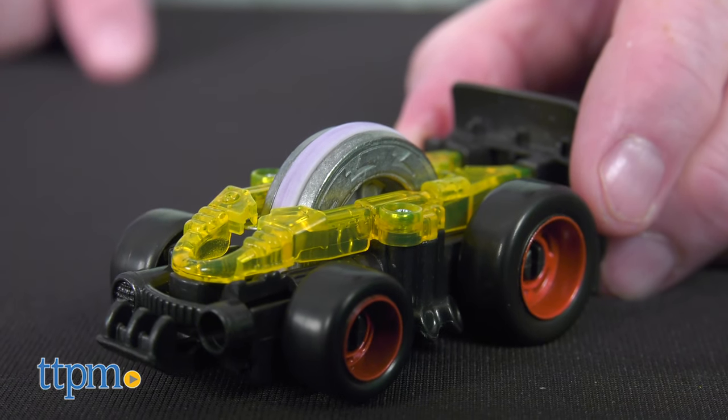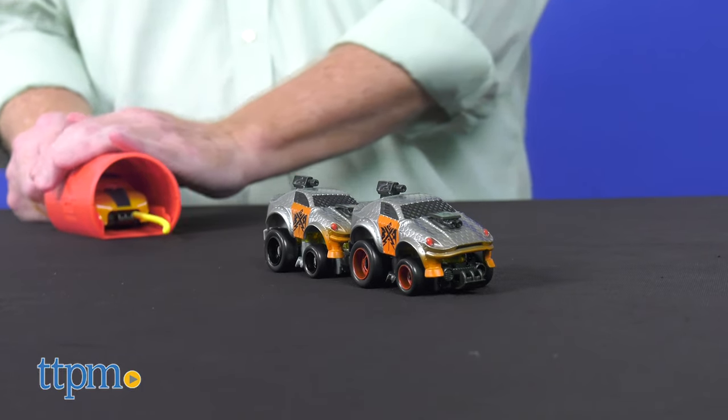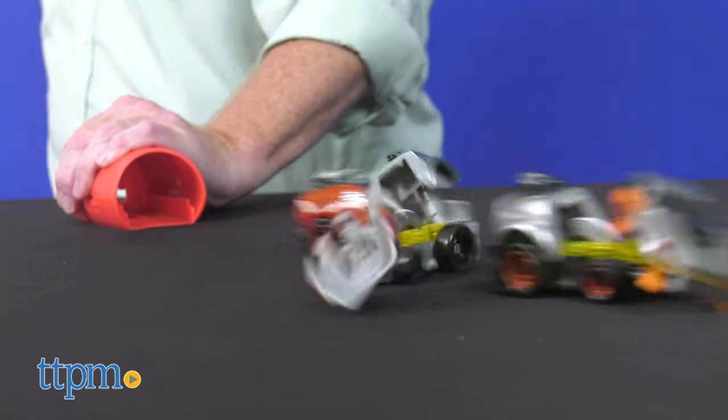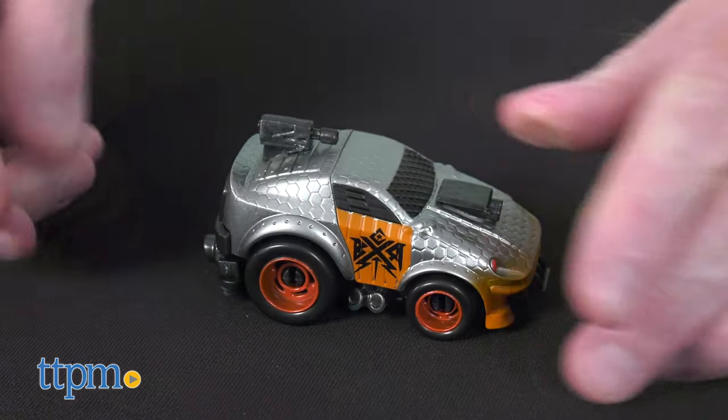With a super fast flywheel inside, they are designed for speed. Watch the cars fly apart when they collide into each other or crash into a wall. Then simply click the parts back into place and your car is ready to race again.